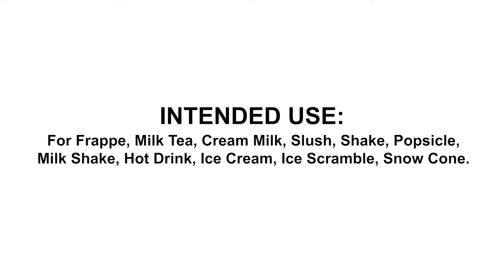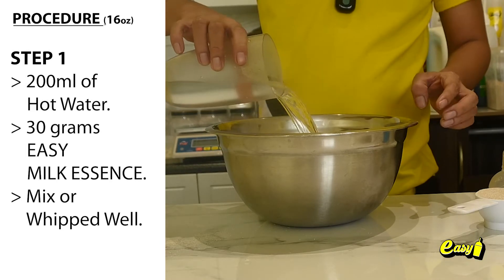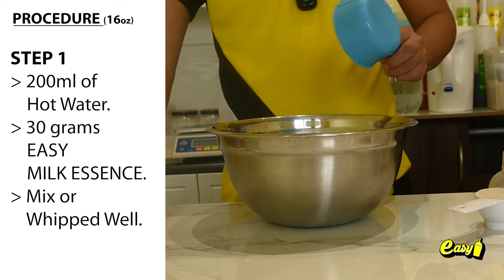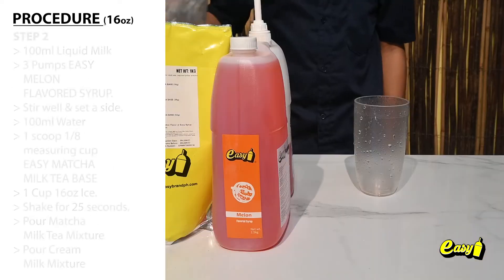Here are the procedures. Step 1: Liquid Milk — 200 milliliters of hot water, 30 grams Easy Milk Essence. Mix or whip well.